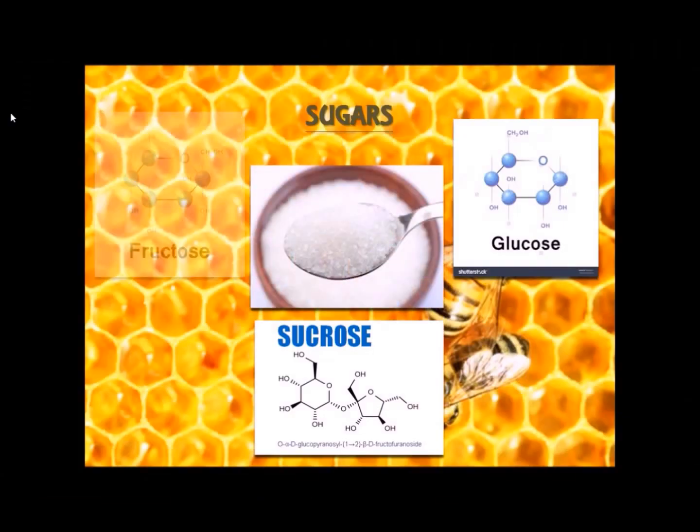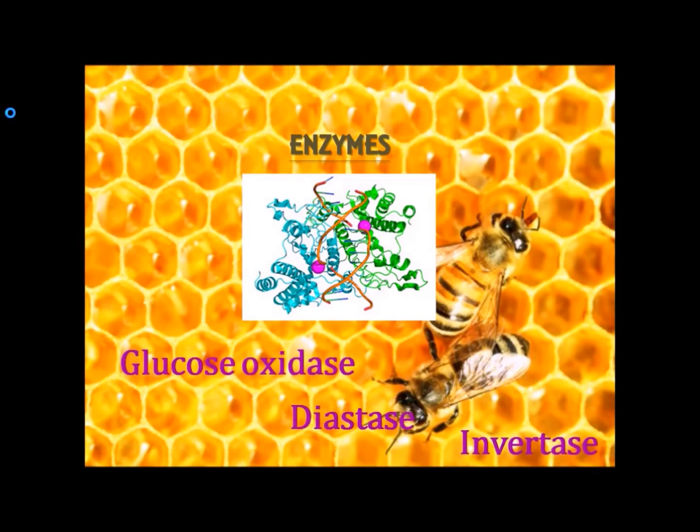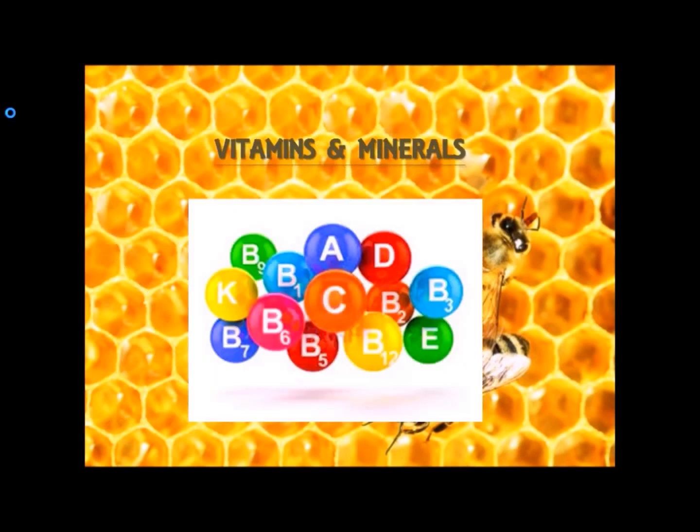The major portion of honey is sugars — fructose and glucose are abundant, and sucrose is present in small amounts. Honey also contains some enzymes in small amounts, like glucose oxidase, diastase, and invertase. Small quantities of the amino acid proline are present, and traces of certain minerals and vitamins are also present.